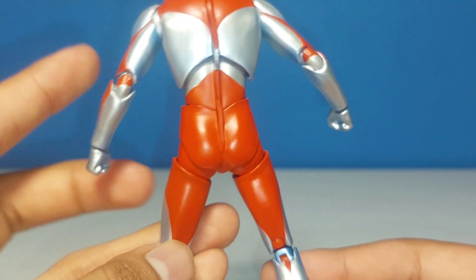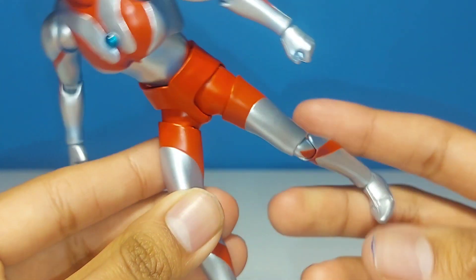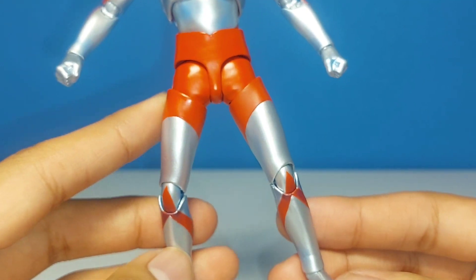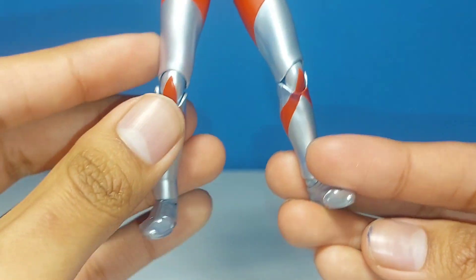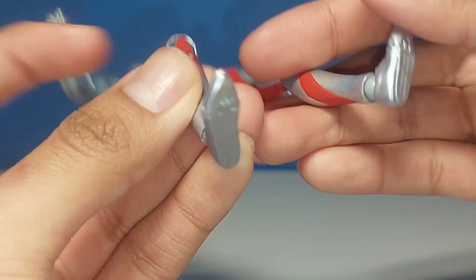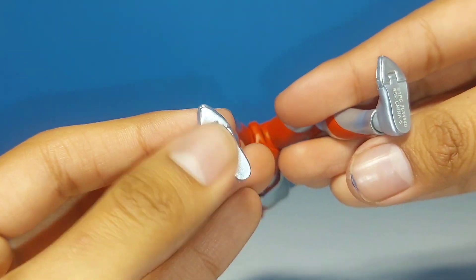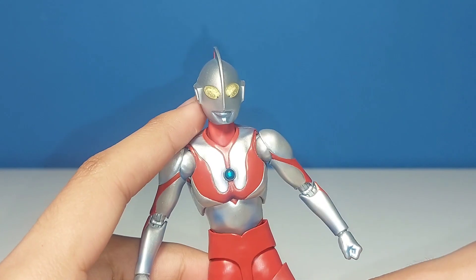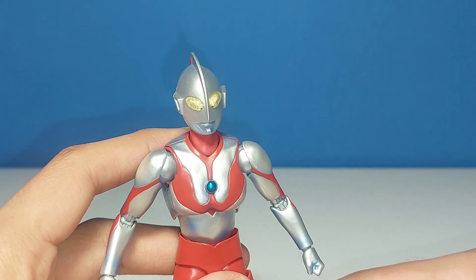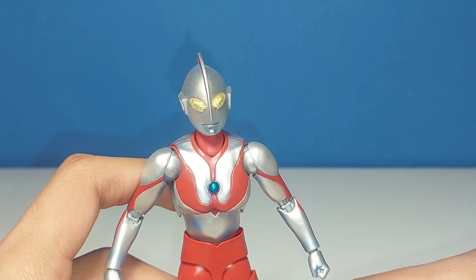We have some more dark spots, some wrinkles in the hands. The back fin — very nice. We have his legs and very smooth skin. We have his feet, which look great, and yeah, very flat feet here. Overall, I really like Ultraman's sculpt and paint. I think they did a great job with it — he looks fantastic.